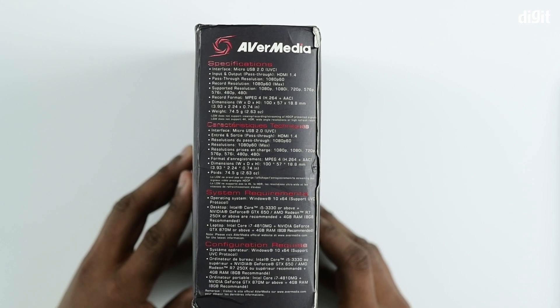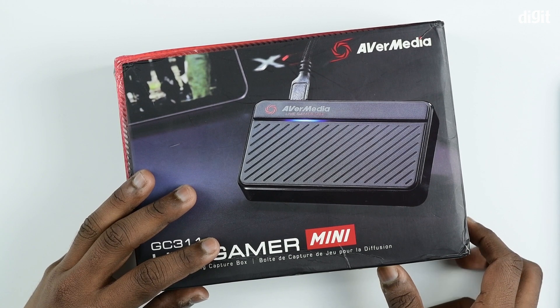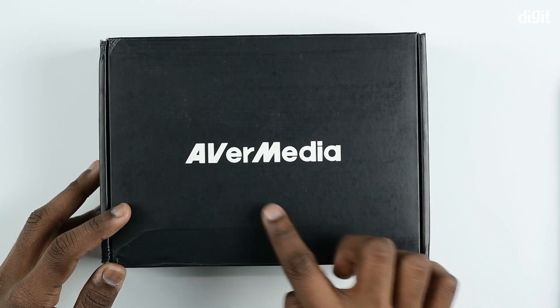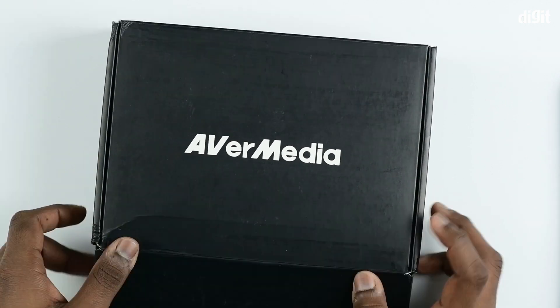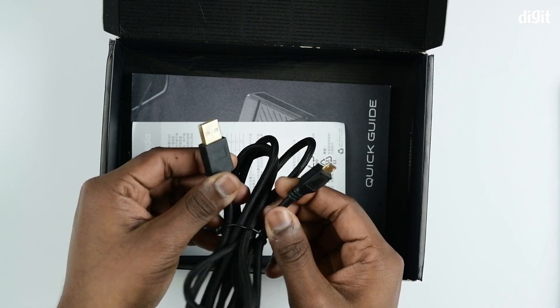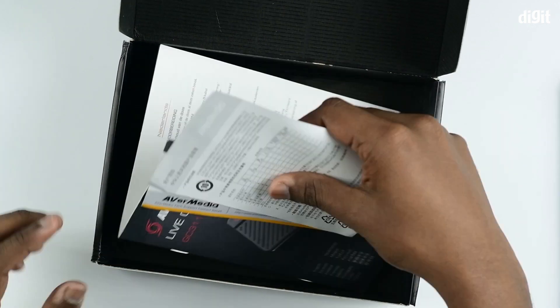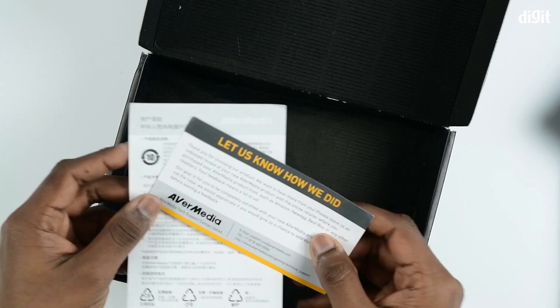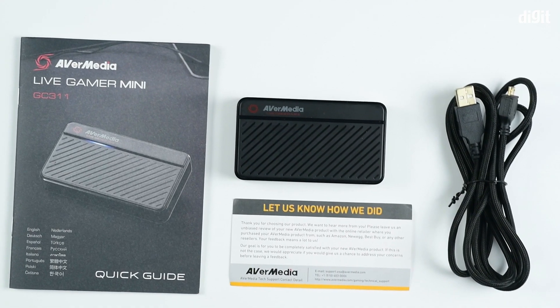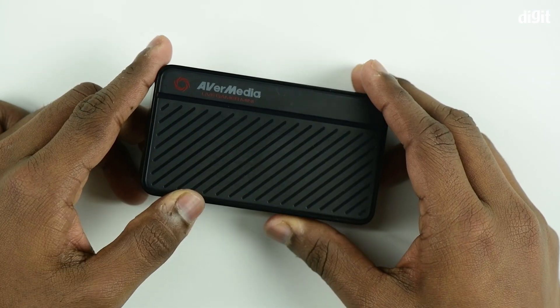On the side you can see the specifications of the capture card. Now let's open up the box. Inside the box you see a black box with the AVerMedia branding on it. On opening that, you see the capture card, the USB 2.0 to micro USB cable, a quick start guide, a feedback note, and warranty instructions.